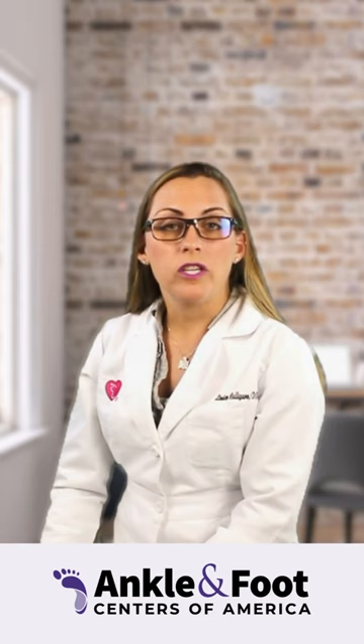Clubfoot can be easily corrected with Ponseti casting, which is a form of serial casting where you come to my office with your baby and we perform gentle stretching maneuvers and then put a long leg cast on.